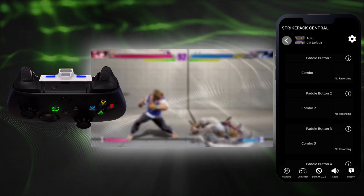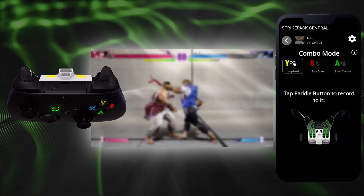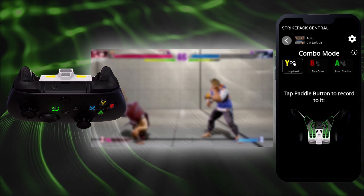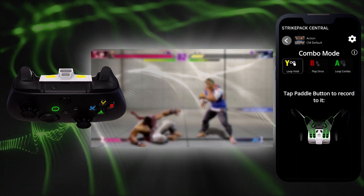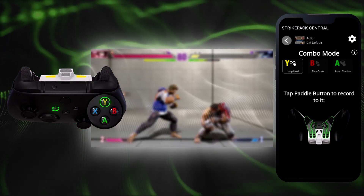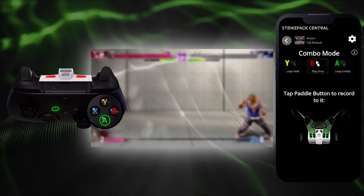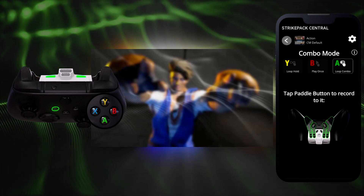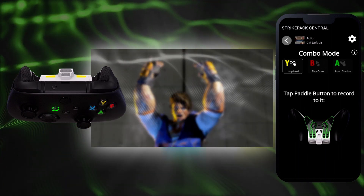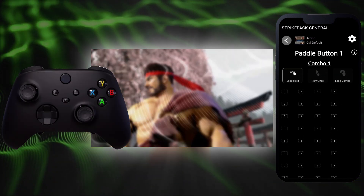On the dashboard you will see there is currently no recording — let's change that. While holding the View button activator, tap Right Trigger; you will feel a continuous rumble. Next, the combo mode can be selected with your controller's face buttons. Each mode has a matching RGB LED: yellow is Loop Hold, red is Play Once, and green is Loop Combo. You can change the combo mode after recording, so stick with Loop Hold for now. Tap the paddle button that you wish to record to; you will feel a pulsing rumble and the recording will begin.